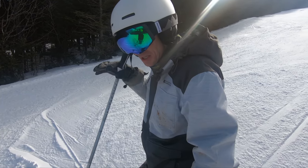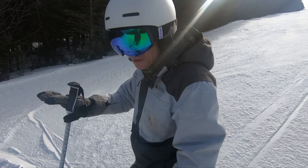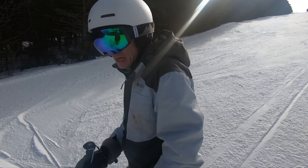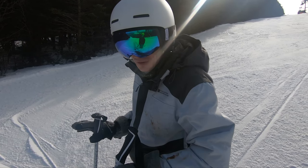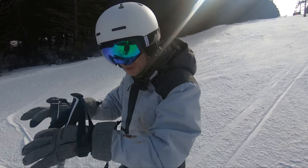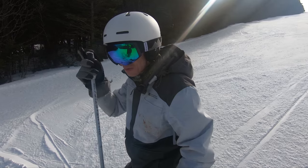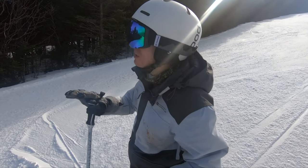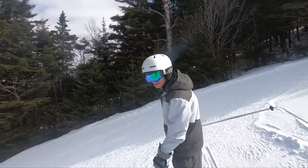When you hit a patch of ice, do not dig your edge in. You want to just let the ice take you — don't fight it, because if you fight it and try to turn on ice, you're going to wipe out. Just ease off on your edges and let the ice take you until you find a nice patch of snow where you can dig your edge back in and do your turn. That's why it's really important not to have flat light — pick a nice bluebird day like today.